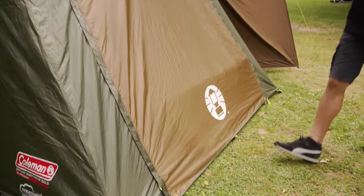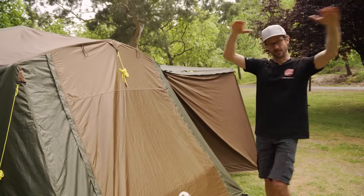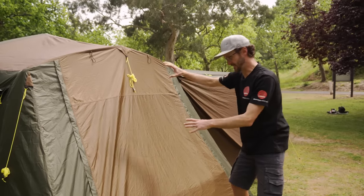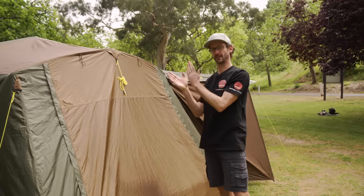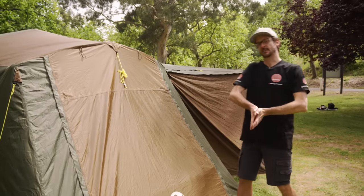Coming around to the other end of the tent, there's the same door as at the far ends — it can be zipped closed, set up as an awning, or rolled up completely. Underneath is another double mesh door with solid and mesh panels. That covers the back and sides of the tent — let's talk about the awning.